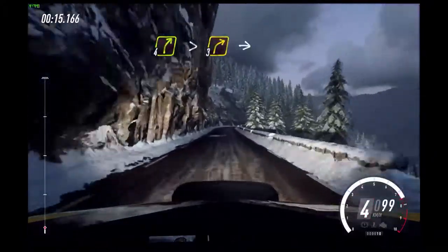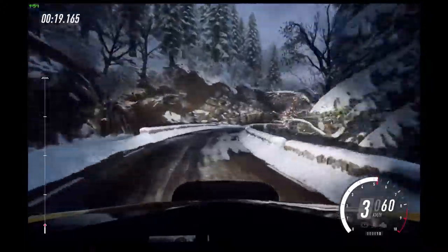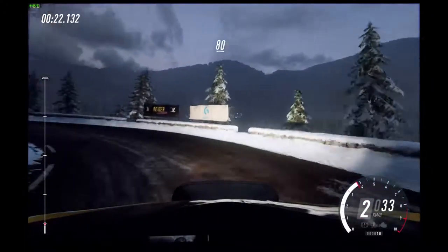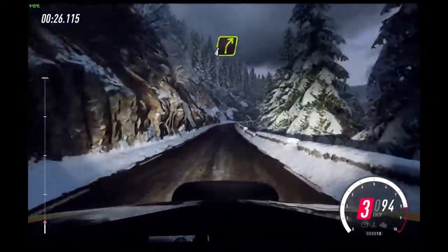4 right long, tightens 3, into 2 left long, 80. 4 right.